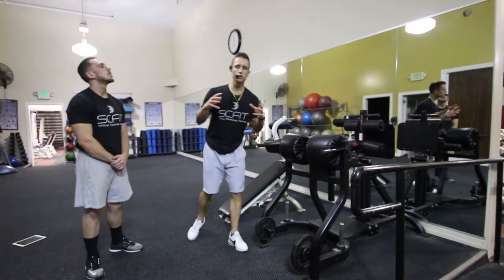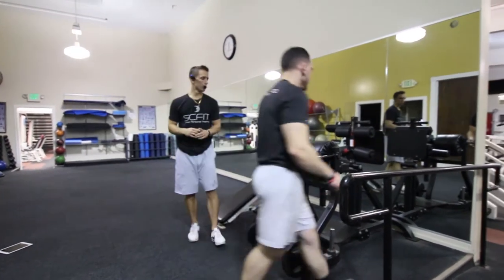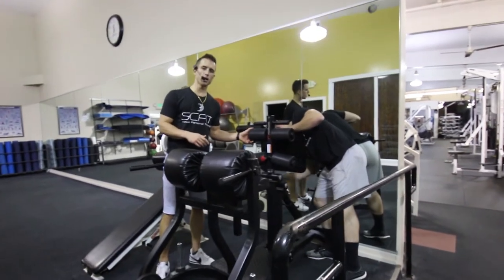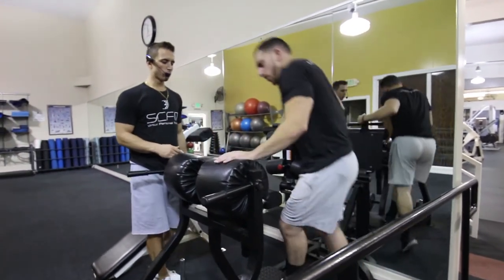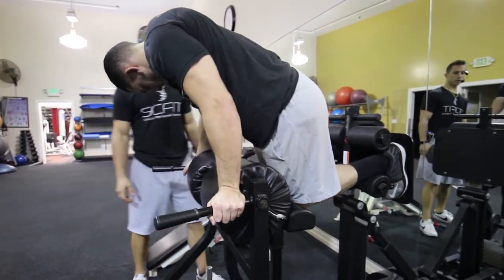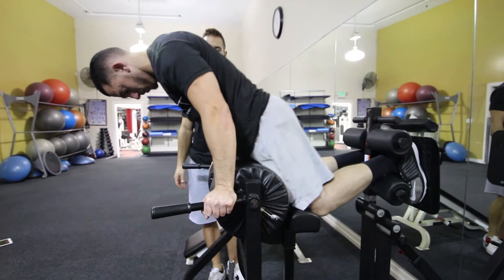This exercise is called the low back extension. First thing you want to do is adjust the pads to the necessary height. He's going to come forward putting his hips on the pads, then lock his feet in so they're stable and he's not moving around.